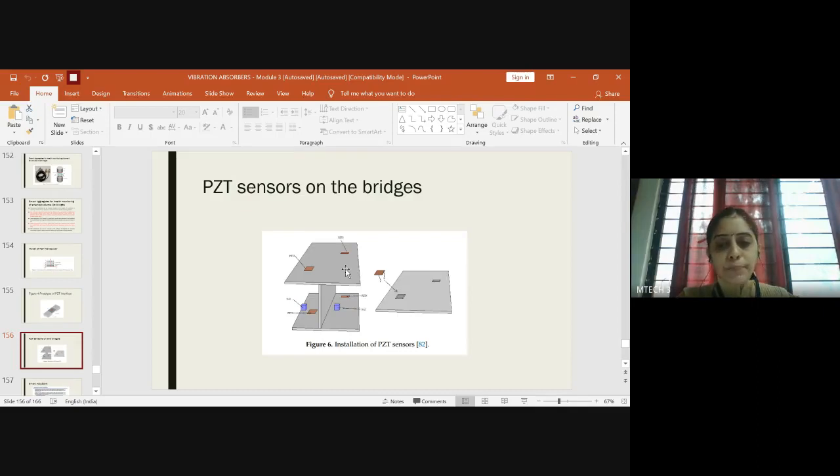Apart from sensing, you should also have actuators. You'll have actuator one and actuator two, with a controlling unit connected to the monitoring room. Connectivity can be enhanced by means of optical fibers, so sensible data is transferred quickly. The controller unit provides signals for the actuators to do their work, making it a smart bridge with PZT sensors, actuators, and the controlling unit.